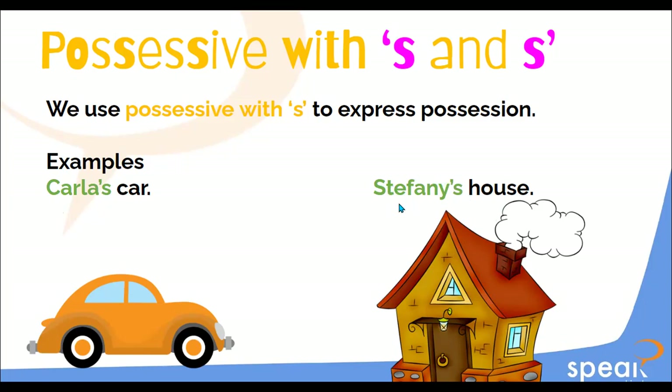The owner is Stephanie. Do you know what 'owner' means? It's 'dueño.' The owner of the house is Stephanie — it's the possession of Stephanie. The owner of the car is Carla. We add the S to say she is the owner or he is the owner.